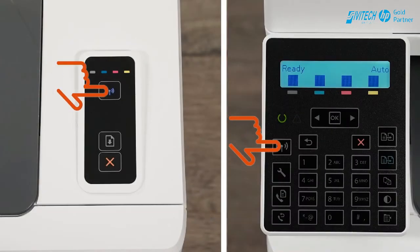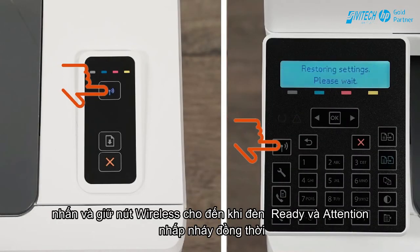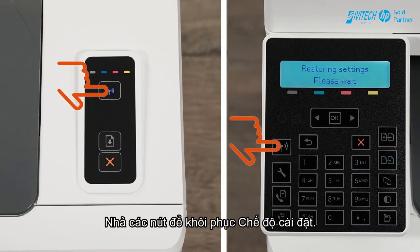Or, for LaserJet Pro printers, press and hold the Wireless button until the Ready and Attention lights blink simultaneously. Release the buttons to restore Set Up Mode.